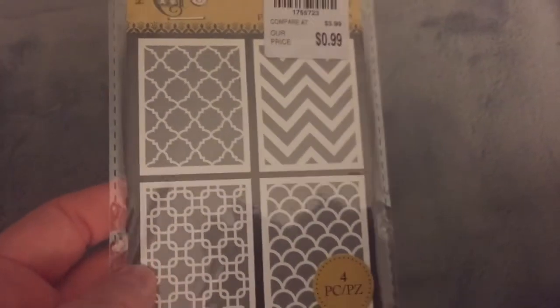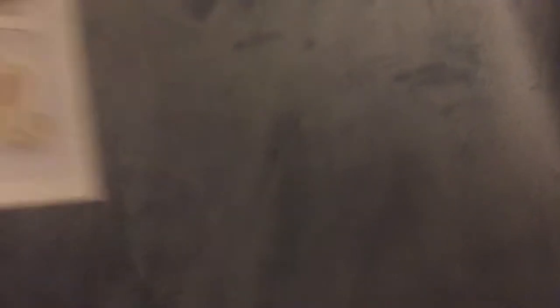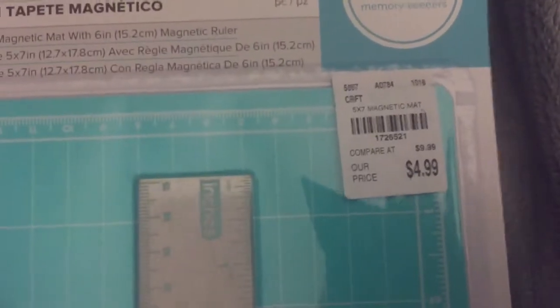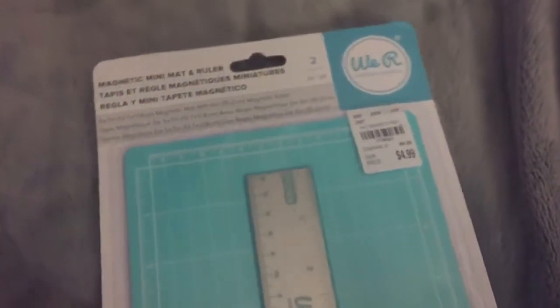I also got this Artsy set — four self-adhesive stencils for $0.99. I love the one with the fish scale waves, and there's also Moroccan and chevron. For $0.99 I also got some wood pieces I'm going to stain for mini albums. Finally I got a self-healing mat with a ruler by We Are Memory Keepers — only $4.99, which is half price. That's everything from the stores.